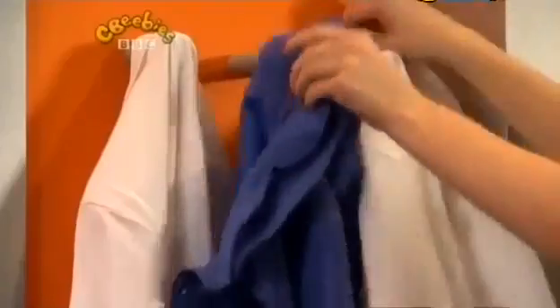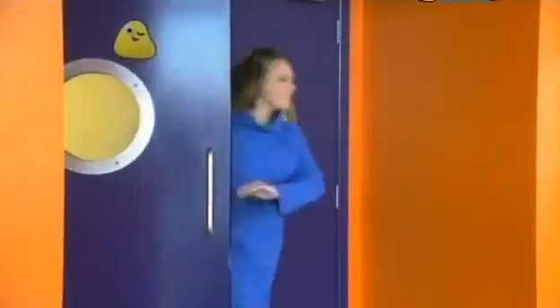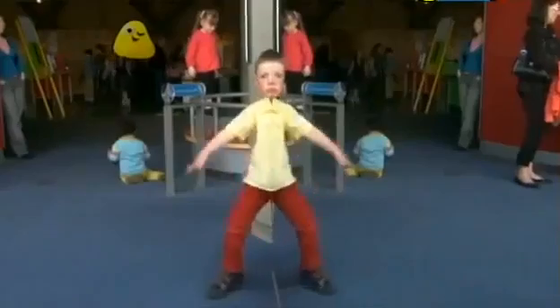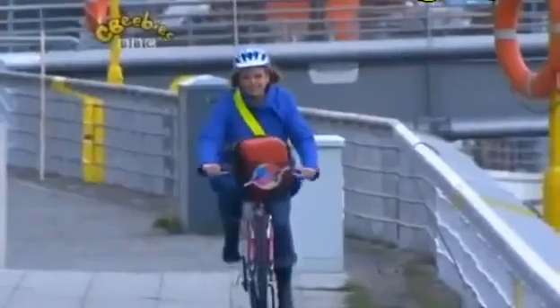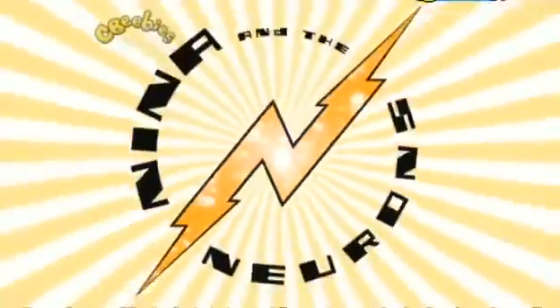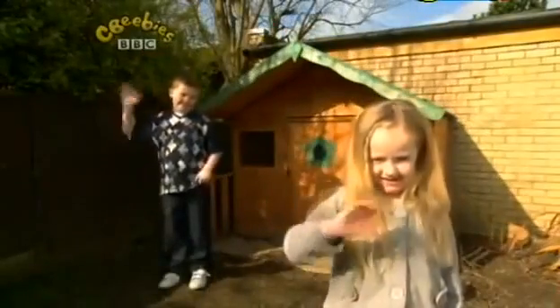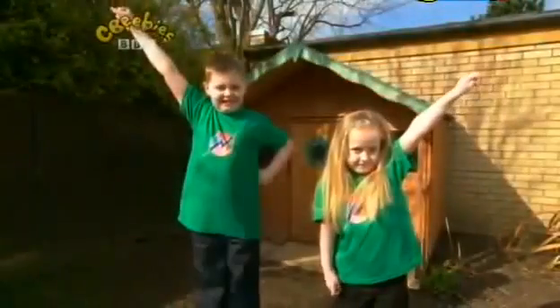Today's question is: how can we stop our bread from going mouldy? In order to answer this question we're going to be doing a lot of looking. Alex will be finding out about mould — green mould, brown mould, long fluffy hairy mould — so today, for one day only, Alex and her brother John become the experimenters.